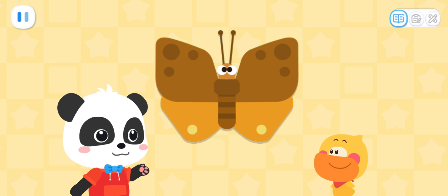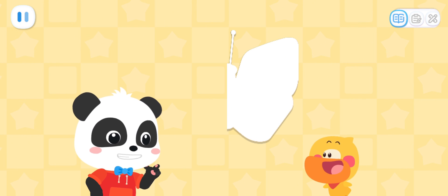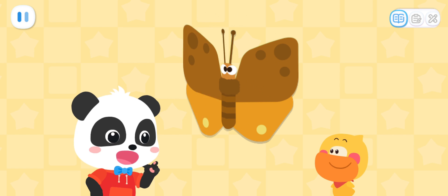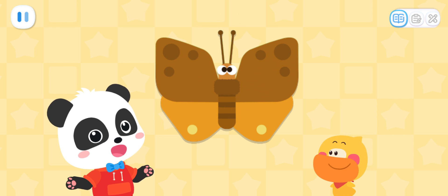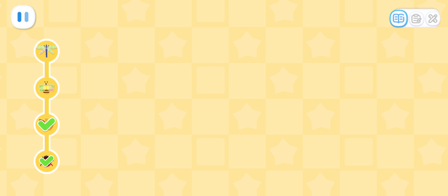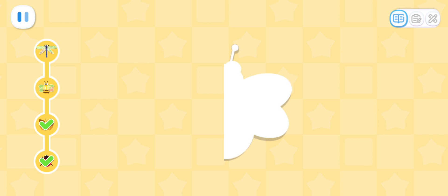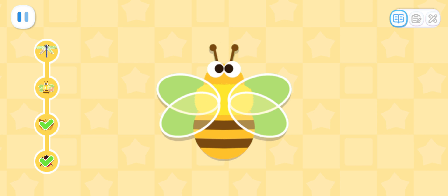Yeah! Let's fold it in half! When we fold it and the two halves match exactly, then it is symmetrical! Oh! I got it now! Fold the paper in half! Wow! Both sides are the same in size and shape!